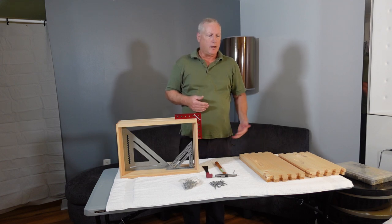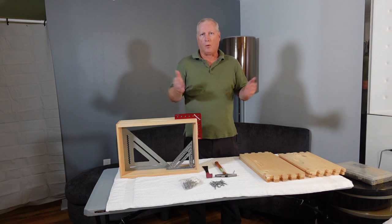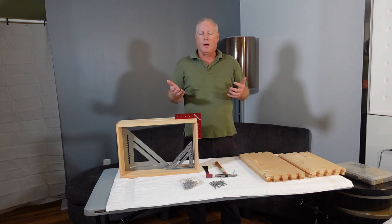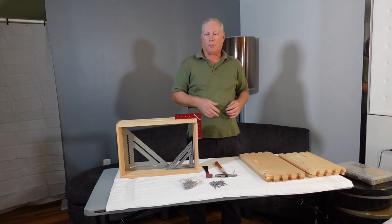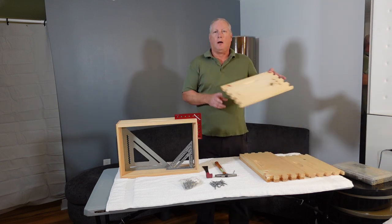This is a basic video on how to assemble an unassembled hive body — or in this case it could also be a honey super, depending on whether it's a deep or medium, and depending on whether you're going to use it for a hive body or a honey super. So basically what you need is an unassembled hive body or honey super.